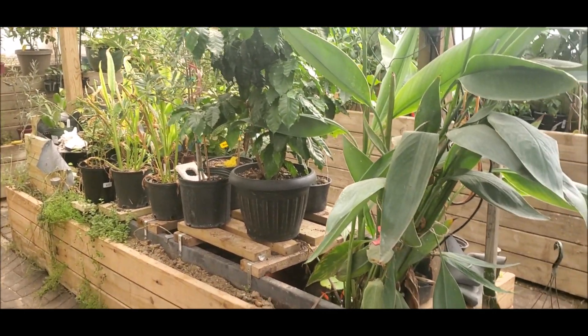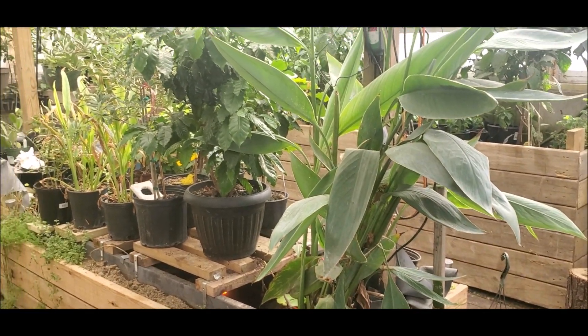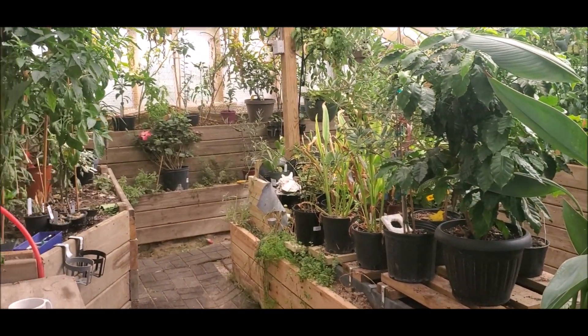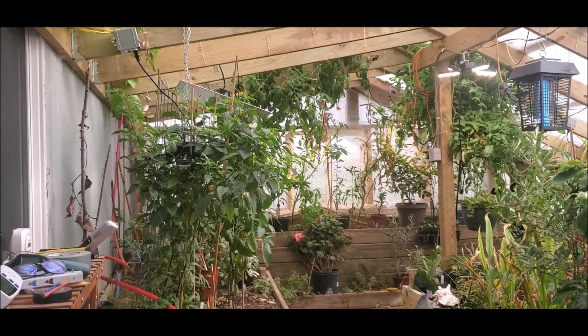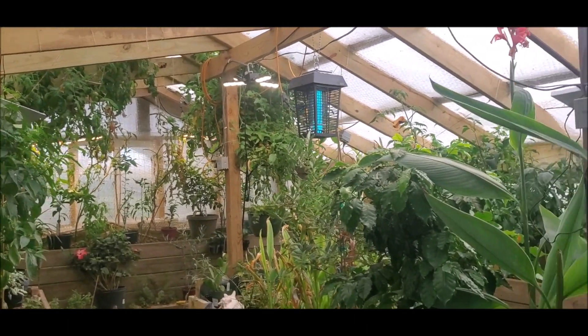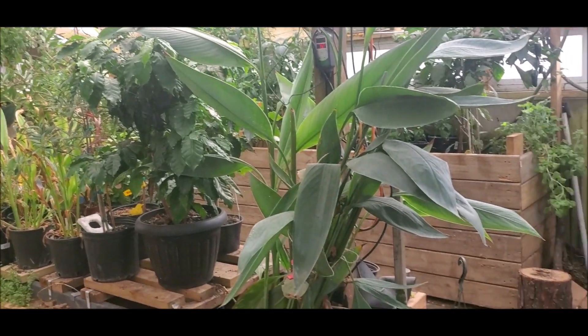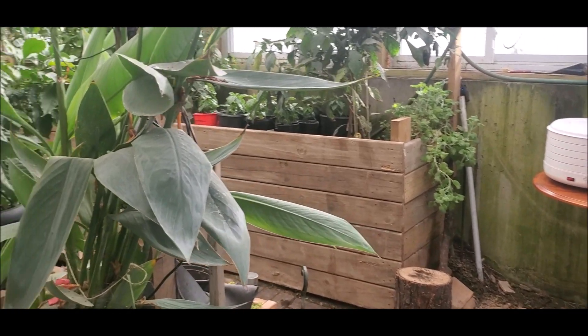It's November 13th, 2022. A little bit less than a month ago, I posted a before video of my Wallapini — my underground greenhouse — being out of control. It is now in control. Still a lot of work to do, but at least things are much better managed.